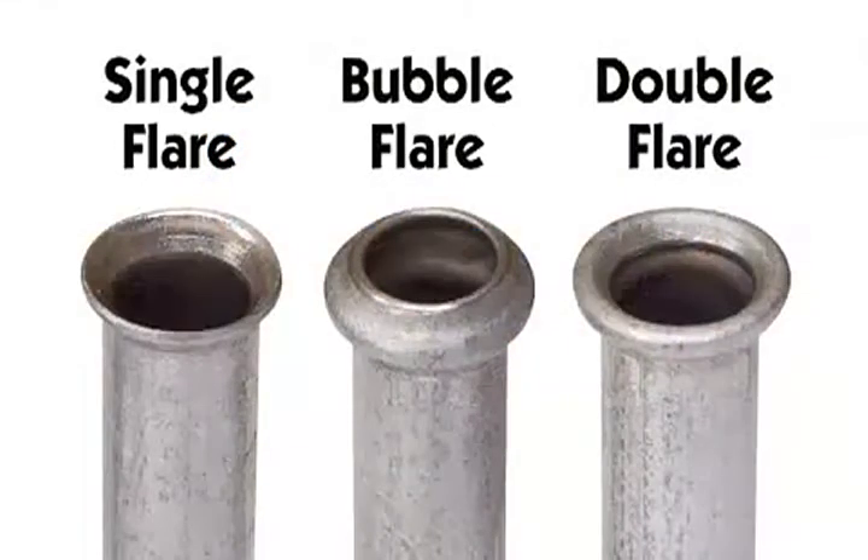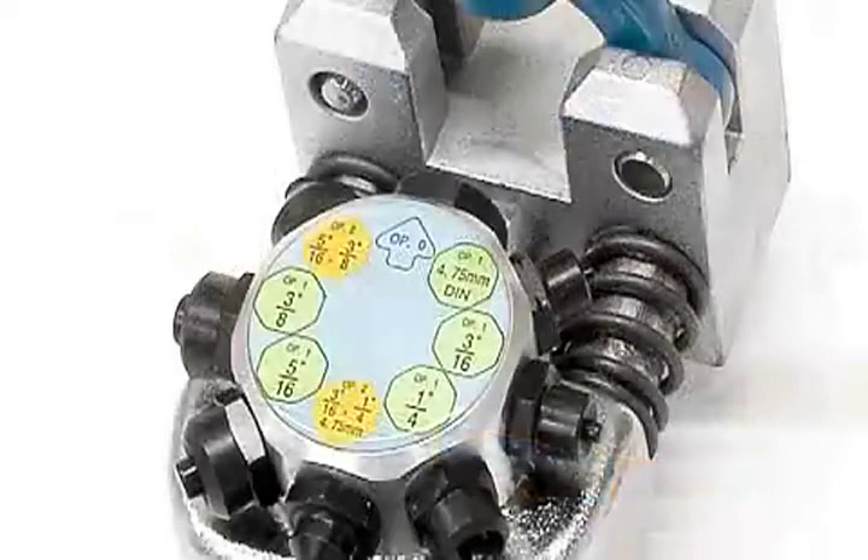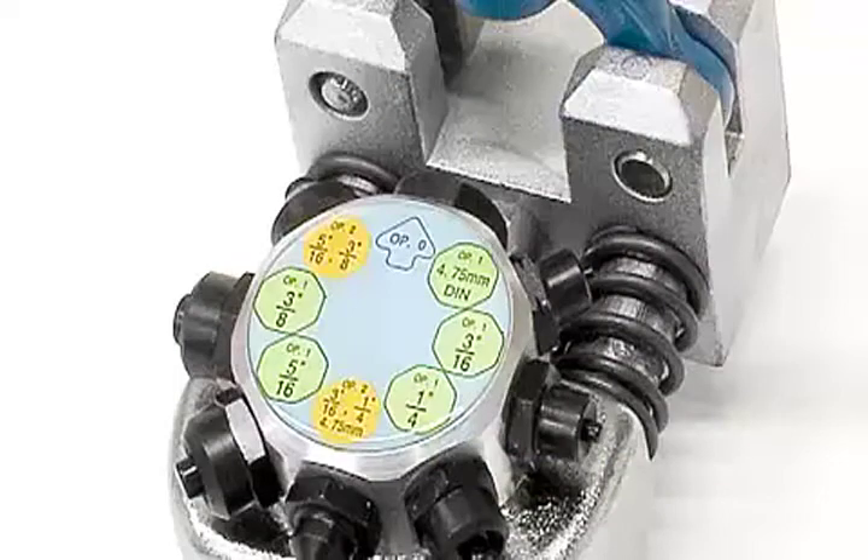Now it's easier than ever to make your own brake fuel and other lines. This vise-mounted tool is made from forged steel with durable hardened forming surfaces and dies. The turret-style indexed head keeps all forming dies ready to use.